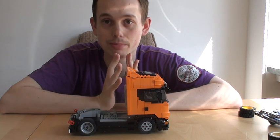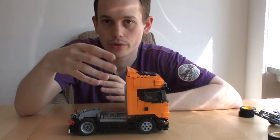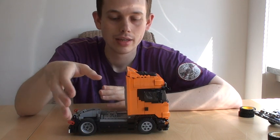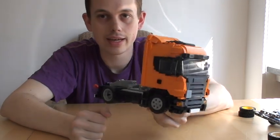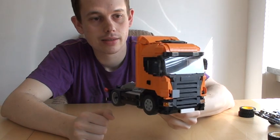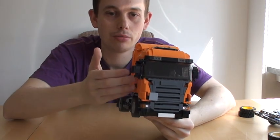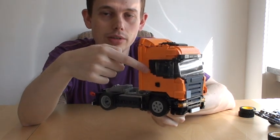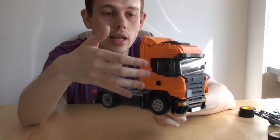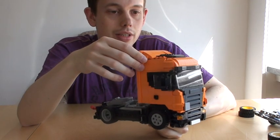If you're going to build this truck — and as I mentioned I have made building instructions for it — there's going to be a link in the video description. It contains more than 900 parts, so it might become quite costly to get all the parts in all the right colors. I have actually made the building instructions in red instead of orange, because it's easier to get red parts than orange. And you can build it in any color you want, which is the cool thing about building custom models.